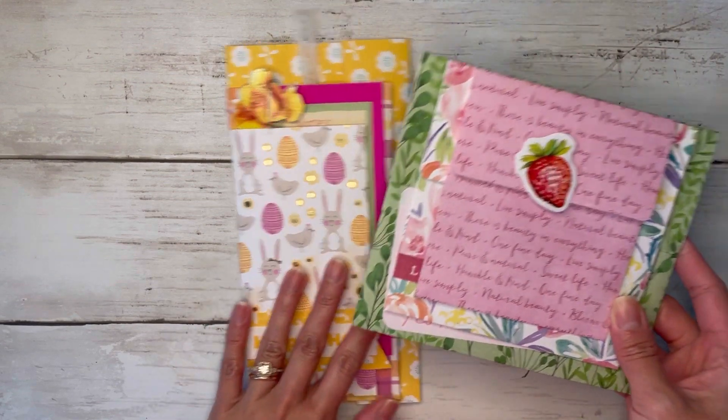For this lid over here you can get a velcro dot or something like that to close it shut, or you can take a larger tag and put it behind your tuck spot but over top of the lid to close it up. I think I did put a velcro dot here. Now we're going to do the same thing with our last envelope — the lid is going to be glued down onto this envelope.